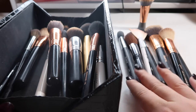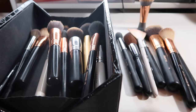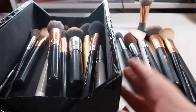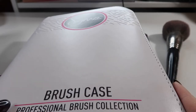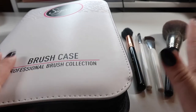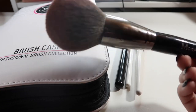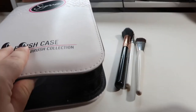Everything in the box is what we're keeping, and everything over here is what we're decluttering. I have a storage bag where I keep all the brushes I'm not currently using, so let me grab that. I keep my backup brushes in the Sigma case, and I found a couple of extras around my room, so let's go through those first.